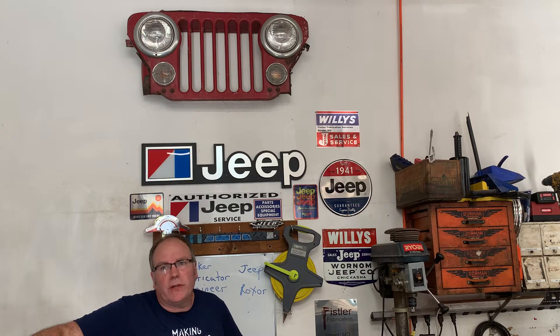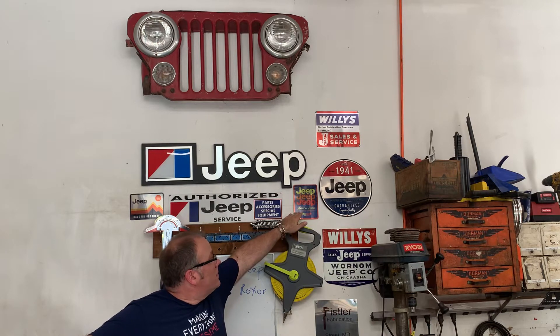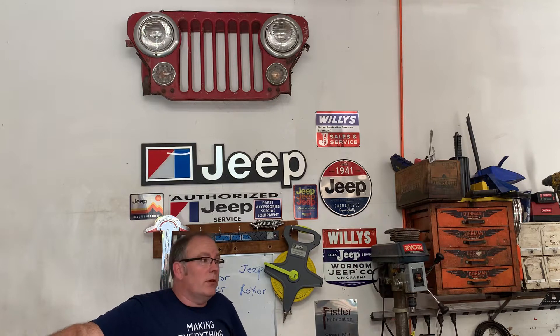As a home hobbyist turning semi-professional, I've made a bunch of different products at home — from badges and emblems for Jeeps, custom Jeep signs, to custom components for Jeeps as well as custom components for other off-road vehicles like the Mahindra Roxor.